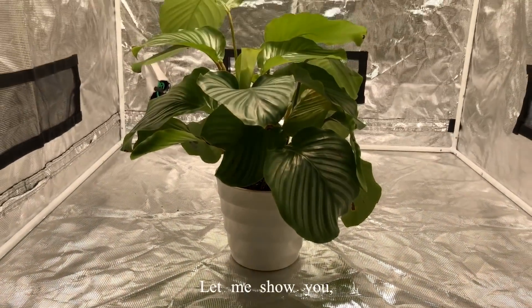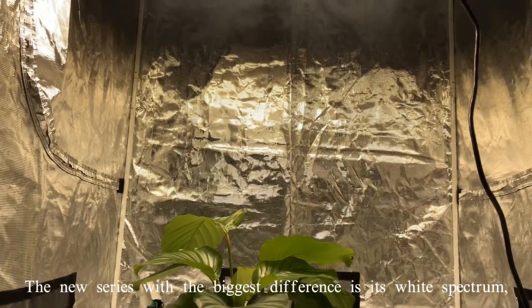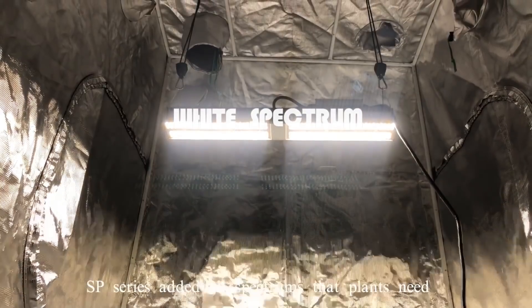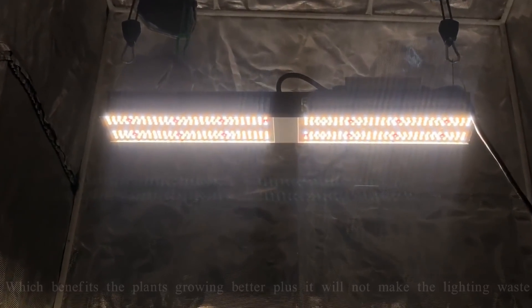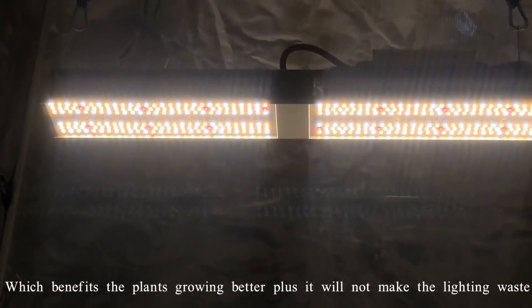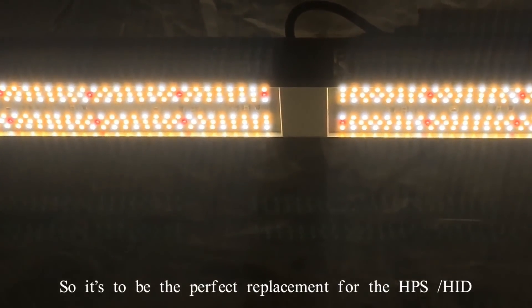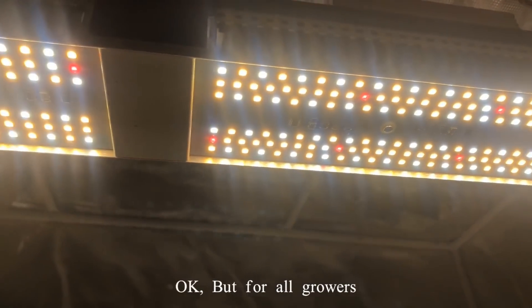Let me show you the new series. The biggest difference is it's wide spectrum compared to other lights. The SP series added all spectrums that plants need, which benefits plant growth better. It will not make the light purple, so it's the perfect replacement for HPS or HID.